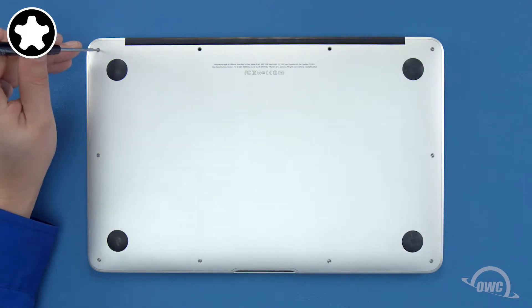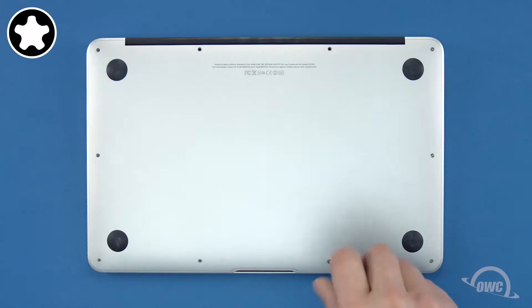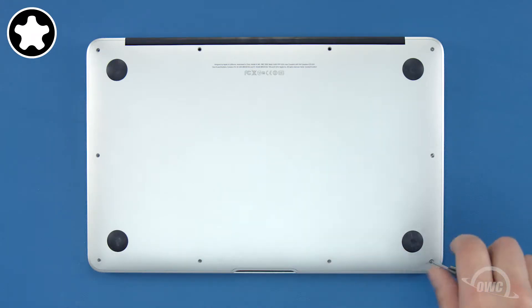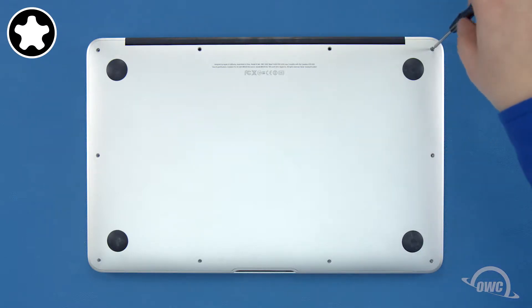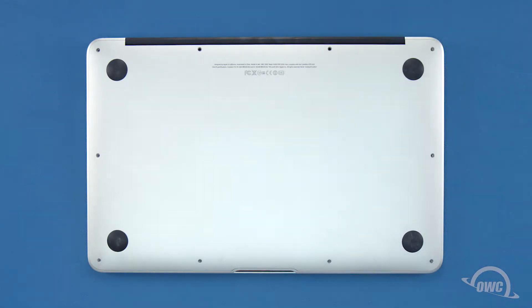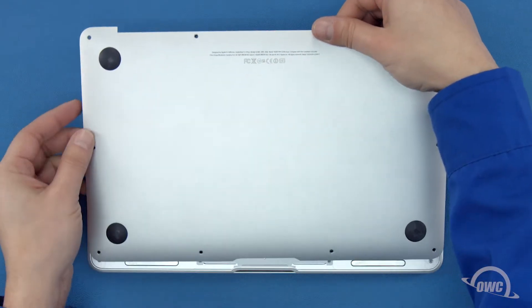Now we can remove the remaining 8 screws. You can now lift the bottom cover up and off. There's a snap in the center so you may have to pull a bit to detach it.